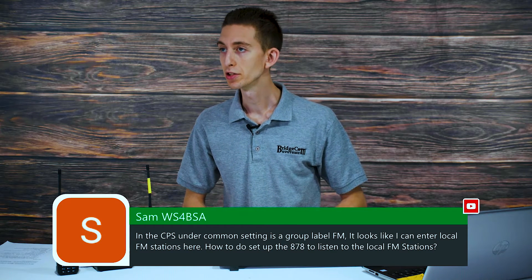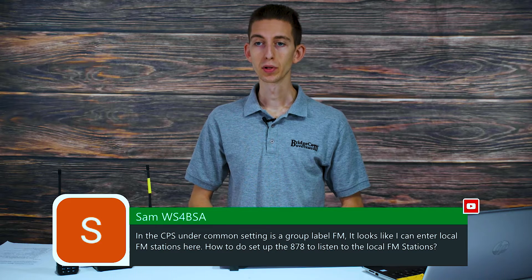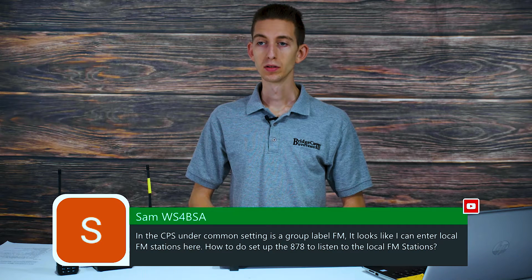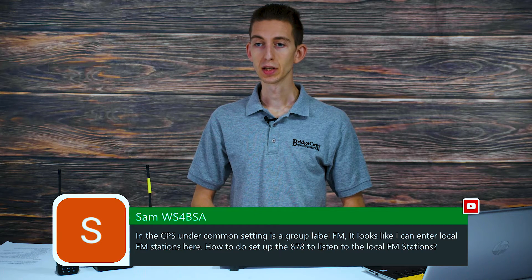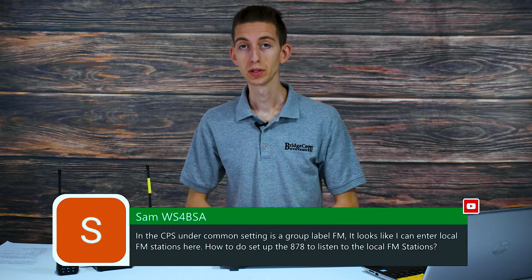Sam, WS4BSA, asks: in the CPS under common settings there is a group label FM. It looks like I can enter local FM stations here. How do you set up the 878 to listen to local FM stations? Yeah, great question. You can absolutely do that.